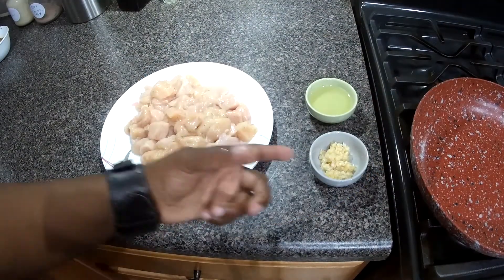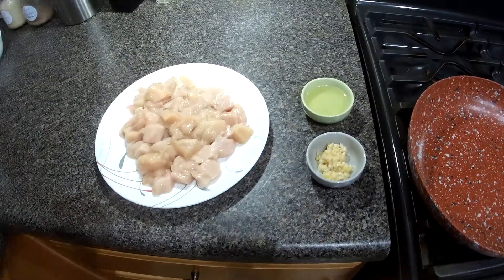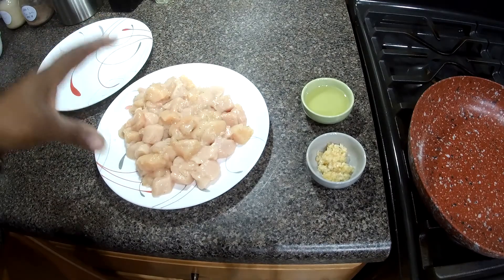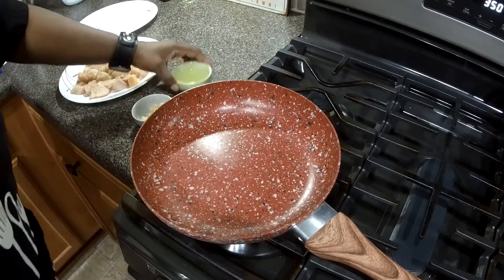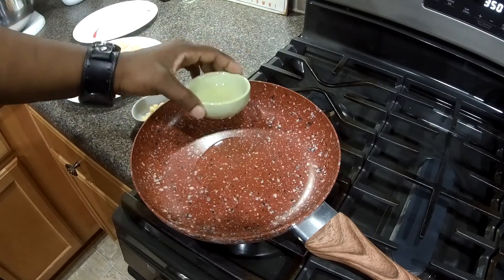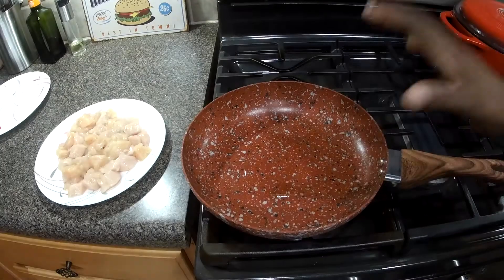Here we have our garlic, our vegetable oil, and our seasoned chicken. Grabbing another plate — we're going to cook this chicken in batches. I'm going to get this pan over medium-high heat and pour in half of our vegetable oil. Now I'm going to let this get hot.